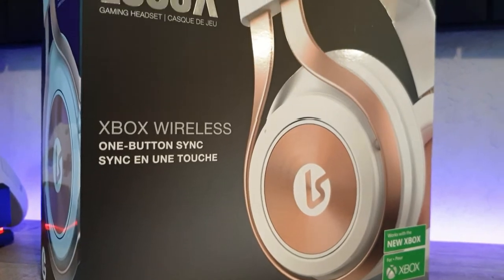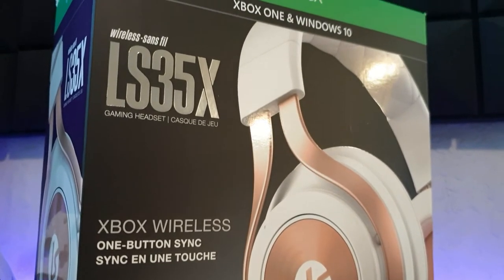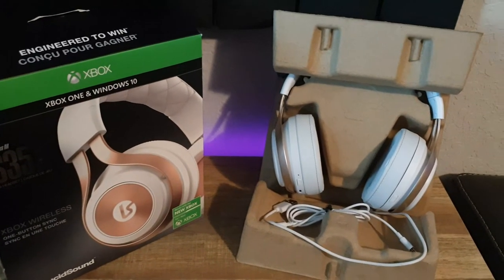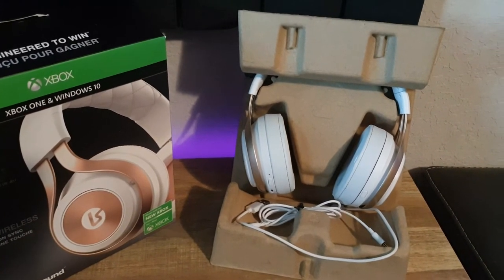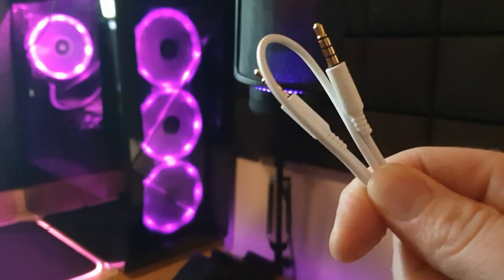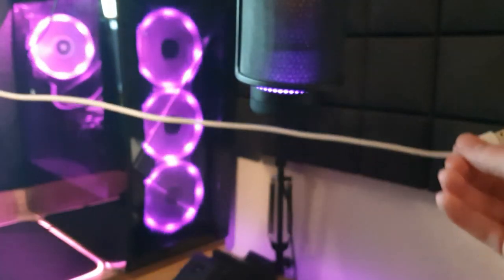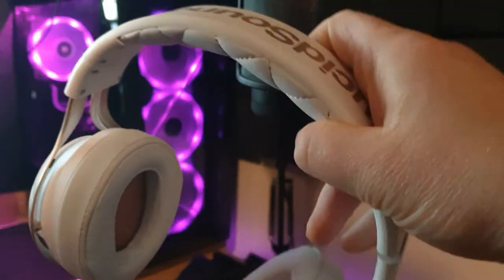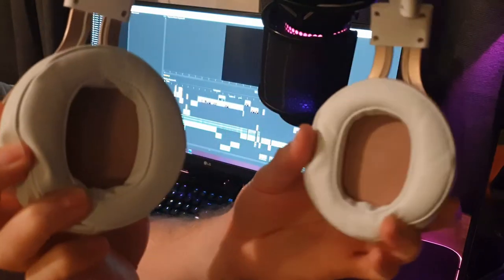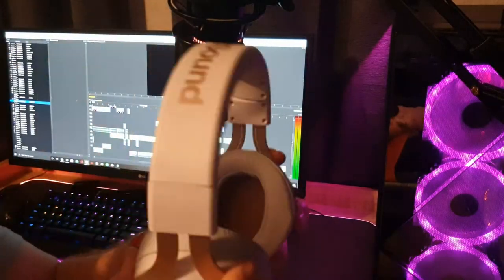Moving on to the LS35X — Lucid Sound didn't quite go as all-out as Corsair did with the packaging. We get a big cardboard fitting to protect the headset in the box, and that's really about it. Out of the box: a detachable mic, a cap for the mic port, a standard 3.5mm cable, and a short micro-USB cable for charging. The LS35X has an aluminum and pleather build like the Virtuoso, but it's not as solid and sturdy, and we don't get as much rotation on the ear cups.